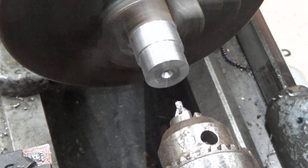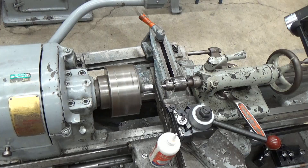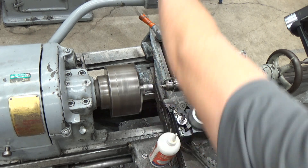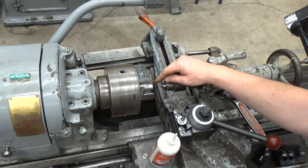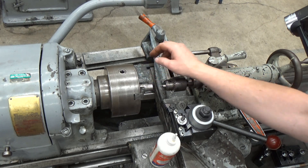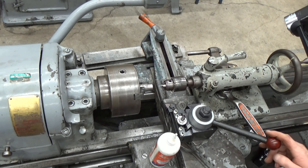That looks pretty decent. So I'll back this off and we should be in good shape here. I've got a nice center drill that should be fairly concentric with the center of the material. So that's our first step in a drilling operation.